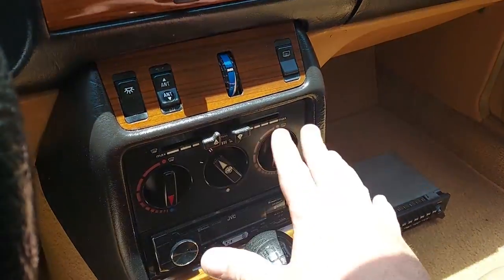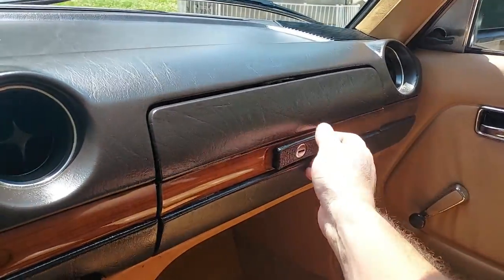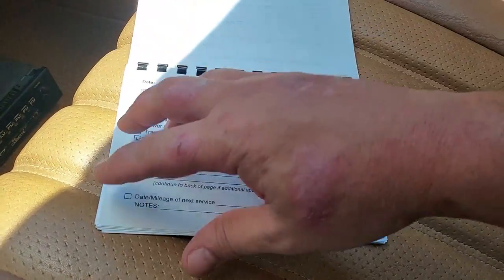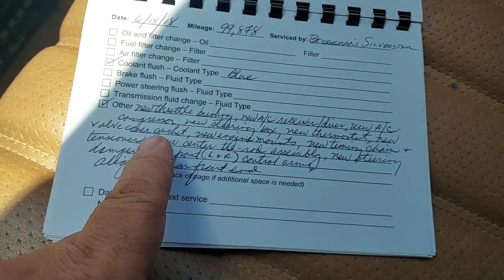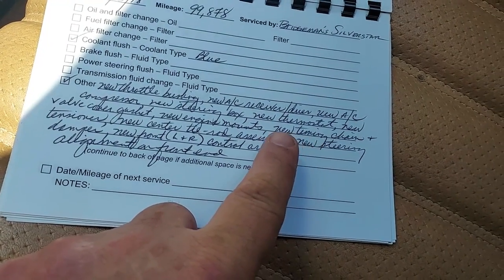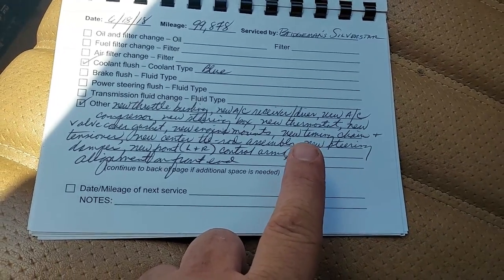All the AC controls and all of this stuff works. It's got a new AC dryer and AC compressor — all of that's been replaced. And what's interesting is the owner had this little car maintenance log book. In this log book, he has the date and everything that was done on the car. Let's see if we can look at some of this: throttle bushing, AC receiver dryer, valve gasket, new thermostat, new timing chain plus tensioner. That's odd — this car only has 111,000 miles on it. I guess they were just trying to be proactive. That's awesome.